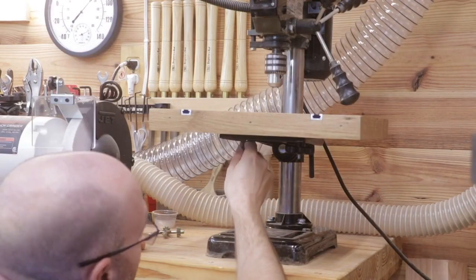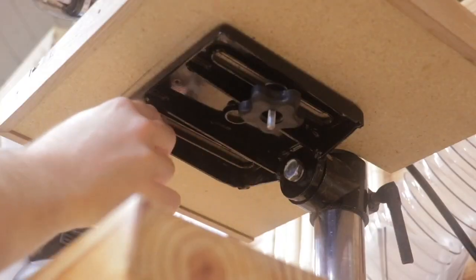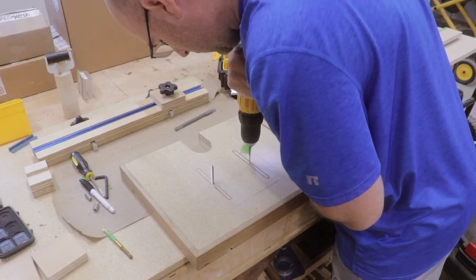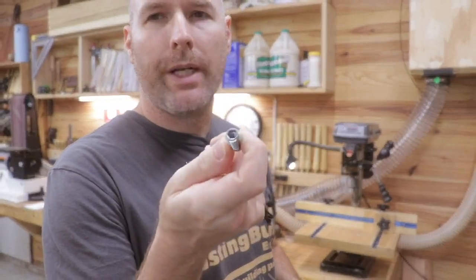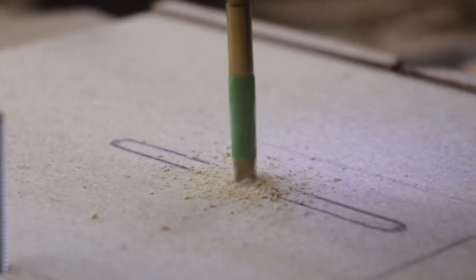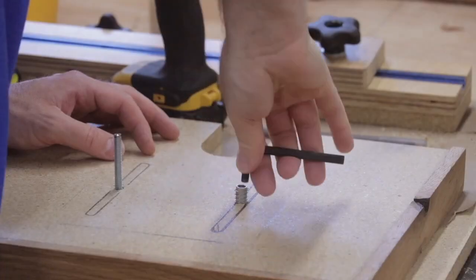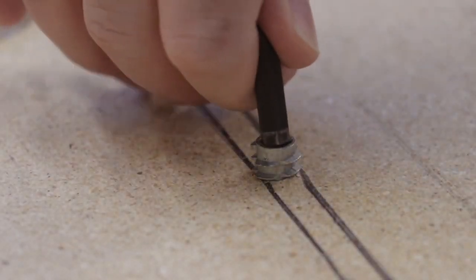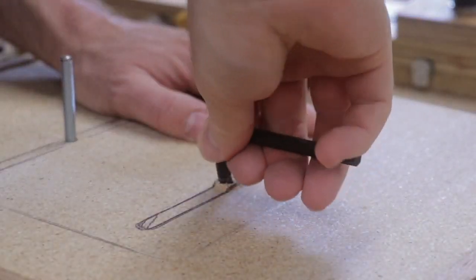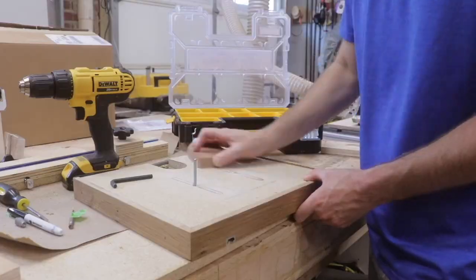Once I had the table completed, I needed a way to attach it to the drill press. I marked out the grooves on the bottom of the factory drill press table, transferred that onto my new table, and drilled some holes. I used quarter-inch threaded inserts along with quarter-inch threaded rods from Amazon, which attach right into those inserts. The threaded rods screw into the inserts in the bottom of the drill press table, and then I place star knobs on to tighten everything down.